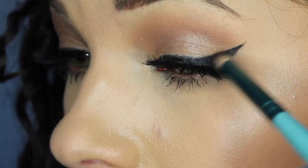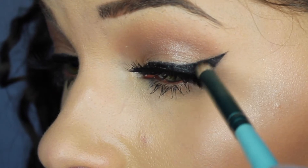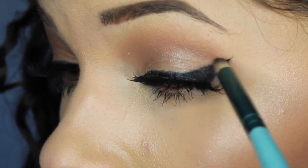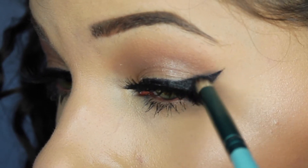And then using the black eyeshadow and a pencil brush, we're just going to smoke out this liner. You want to use a very light hand when doing this so you don't end up looking like a panda bear. I think this is my favorite look out of all of them.